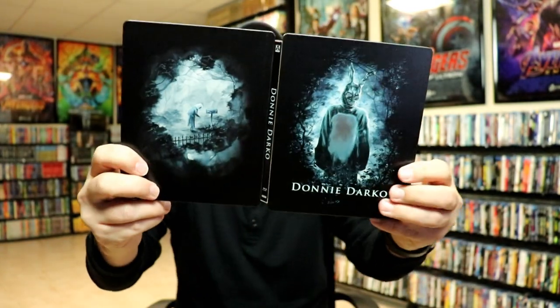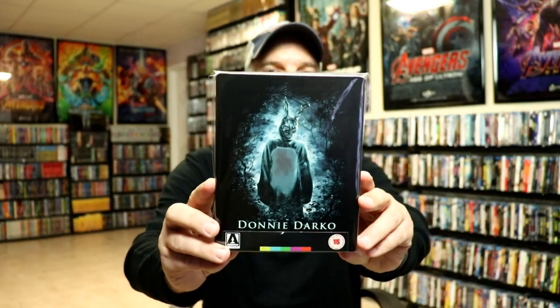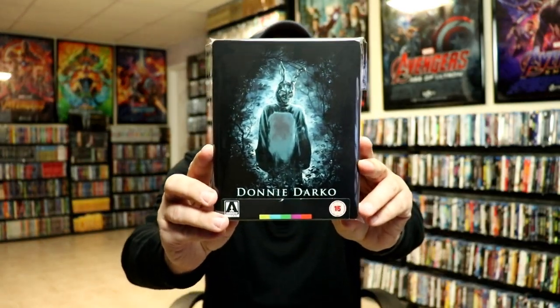I really like the consistency with the colors and the images. Overall, it's a really beautiful looking Steelbook. I've gone ahead and placed this Steelbook inside a protective bag, which will help keep it from getting scuffed up on the shelf against other Steelbooks. I do have an affiliate link below where I purchase these bags off Amazon if you're interested.